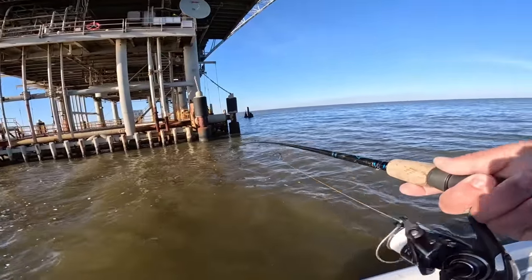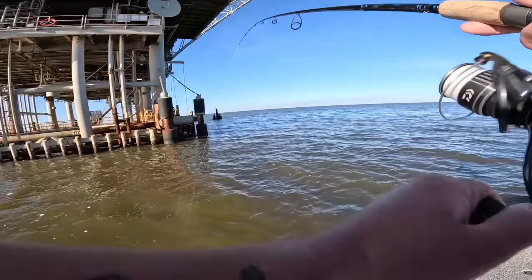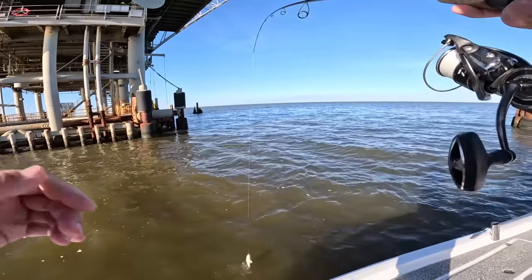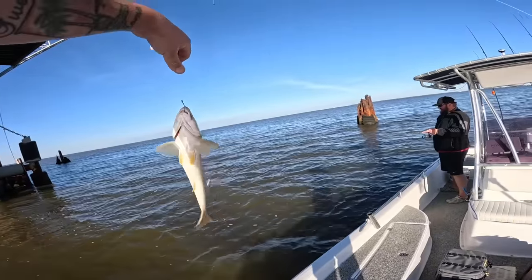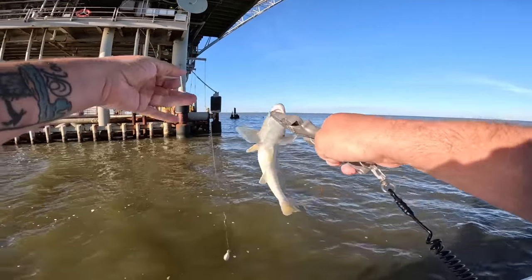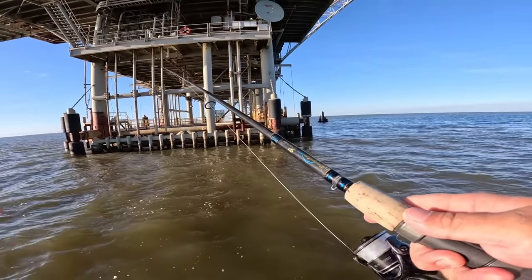I have another fish on — I think this is another red. Wow, that's a big old ground mullet! These are good eating but I don't ever mess around with them too much. Those are fine eating fish though — there you go, bud. Now we're going to do a few more drops here, and at least we have some fish and we had a good time.